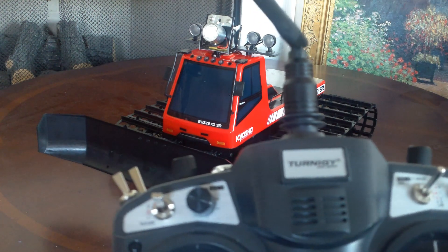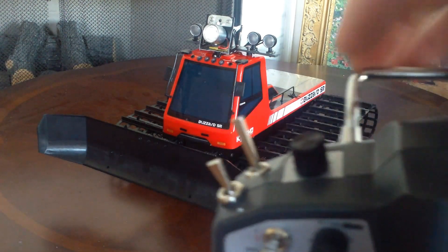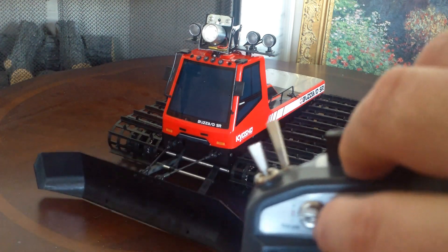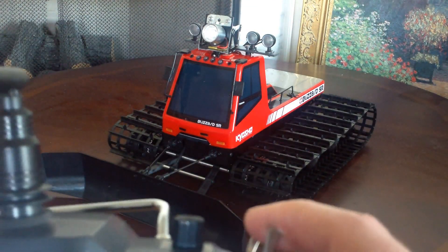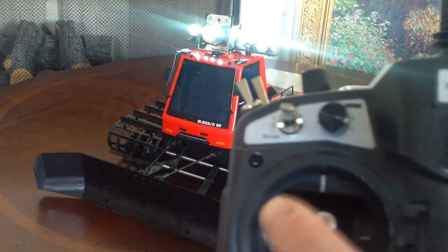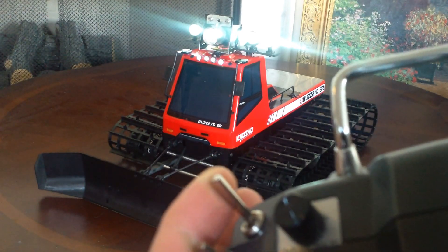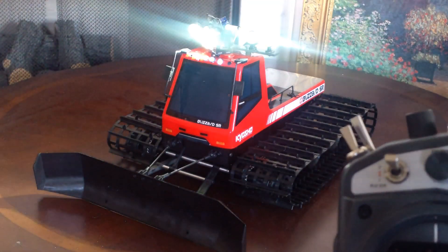One mod I made was changing the switching of the functions. The blade up and down is now this control up here — twisting this will lower and raise the blade. The main light switch is my gear switch, which turns the lights including the strobe light on, but doesn't turn the spotlight on. The spotlight is controllable with the left stick, and the switch to turn the spotlight on is this one here — which you can see is pretty bright. And that moves it around.